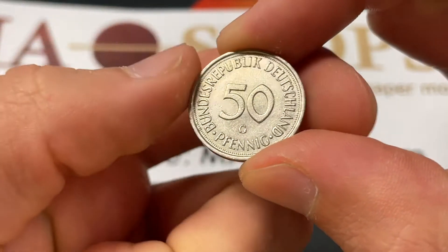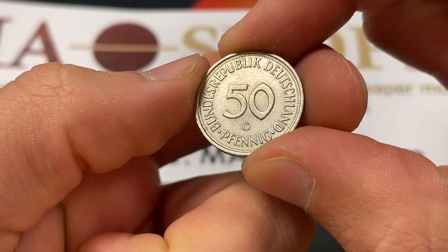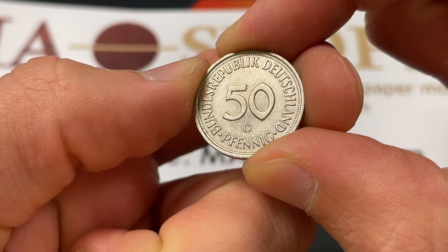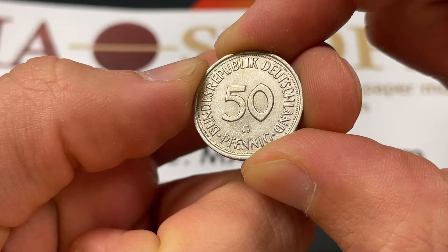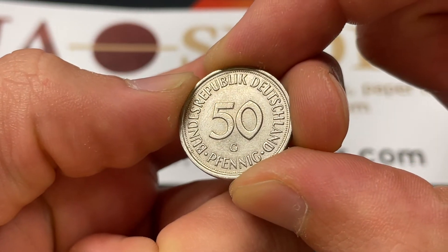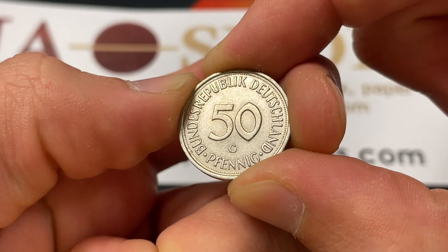It's no longer circulating. They made these coins from 1950 to 2001, when they switched over to the euro and converted at a rate of 1.955 marks to 1 euro. So this is basically like 25 euro cents if you do the conversion.